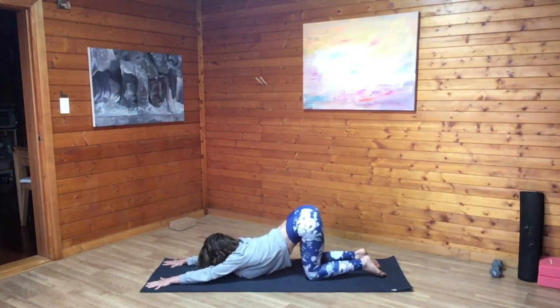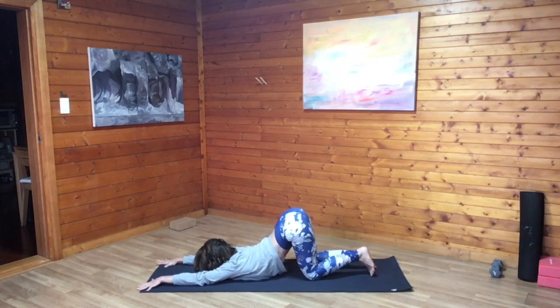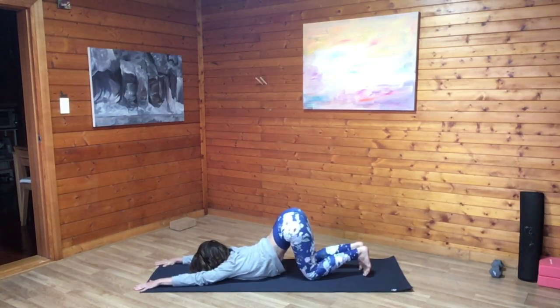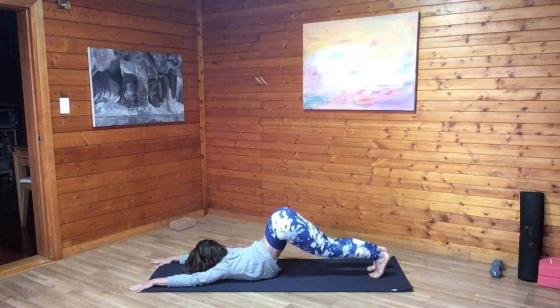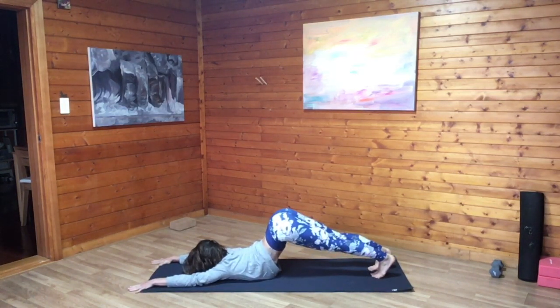Inhale here. Again, walk the palms forward to the front edge of the mat, coming back to our puppy pose. Maybe you notice as you're opening through the shoulders that you've got more space to drop the chest towards the floor. Press the palms down into the mat, breathing in deeply, exhaling all the air out.